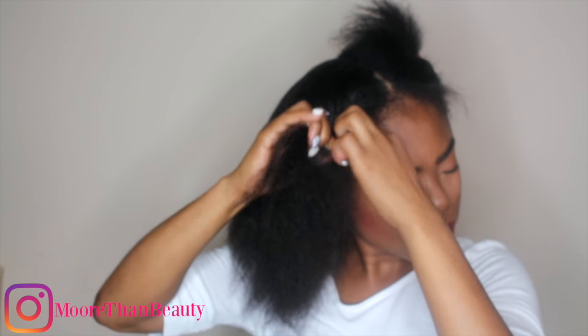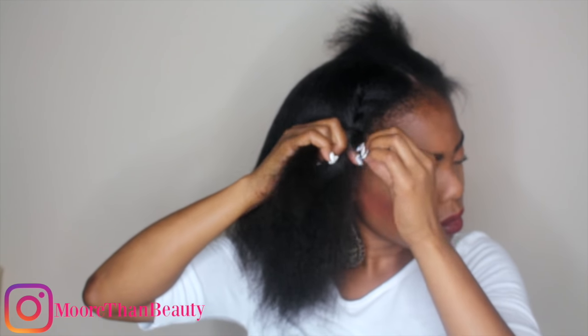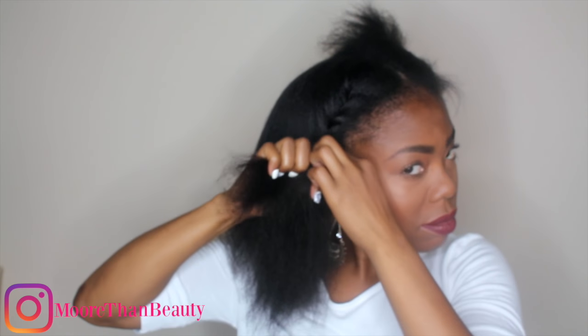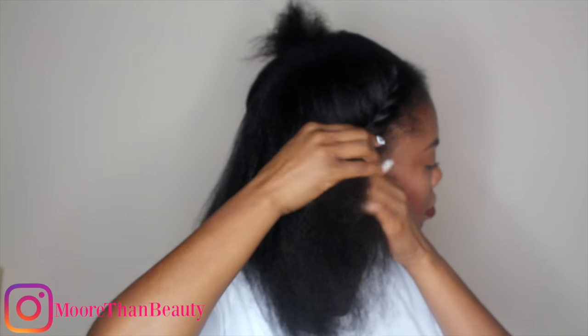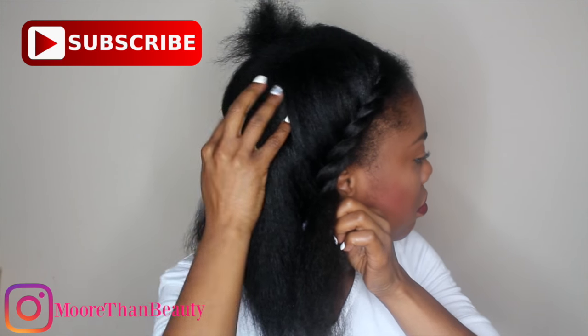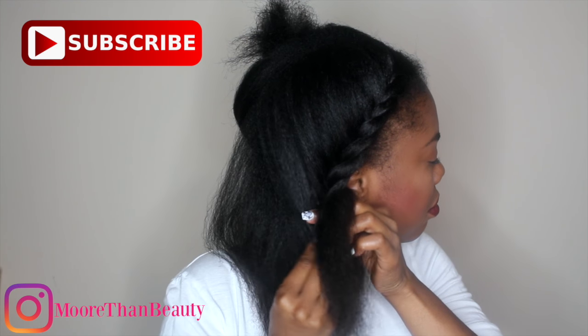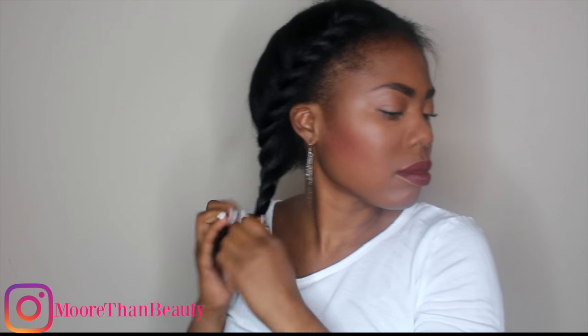Next I'm doing just a regular flat twist — nothing difficult. I really love this style because it's just so sleek yet so fun at the same time. I'm going to flat twist as tight as I can, and once I get about to the ear, instead of going around my head, I'm just going to continue to flat twist downward, making sure I get all of my hair. Then I'm going to secure the end with a rubber band — this is essential for keeping it all in place.